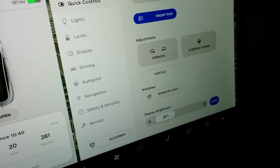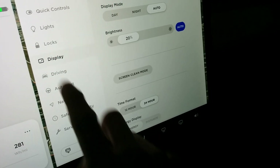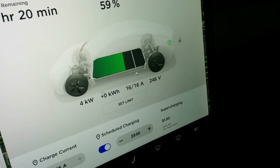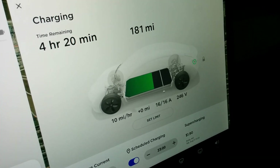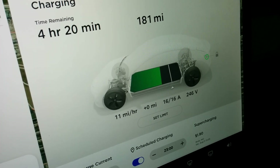About 4 kilowatts — that makes sense if you do the math. It will ramp up to about 15, maybe touching 16 miles per hour of charge.